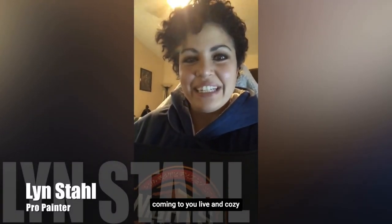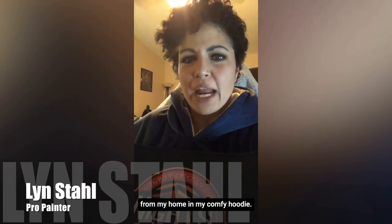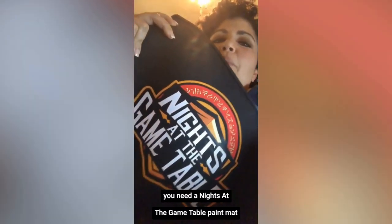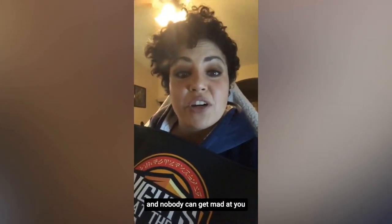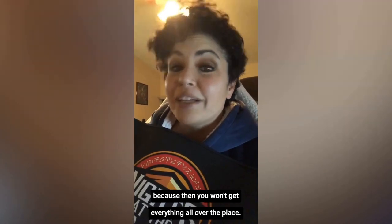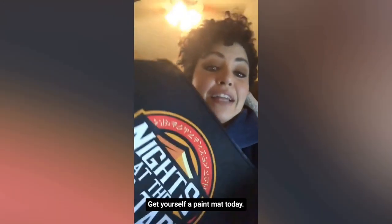This is Lynn Stahl from Metalhead Minis coming to you live and cozy from my home in my comfy hoodie. You need a Knights of the Game Table paint mat in your life. It's great. It's easy to travel with, and you can paint on your kitchen table or on your coffee table, whatever, and nobody can get mad at you because you won't get everything all over the place. No muss, no fuss — get yourself a paint mat today.